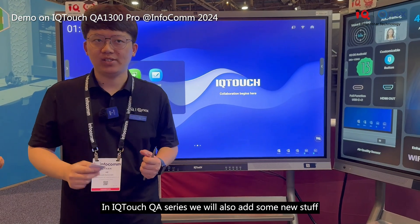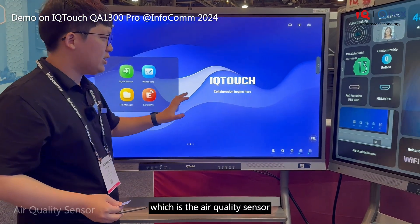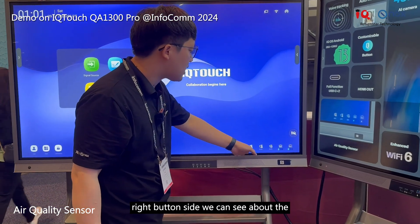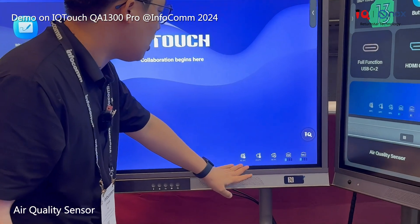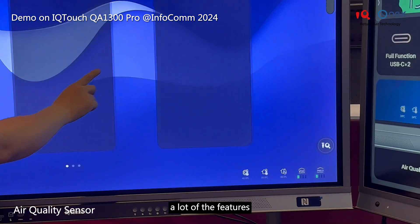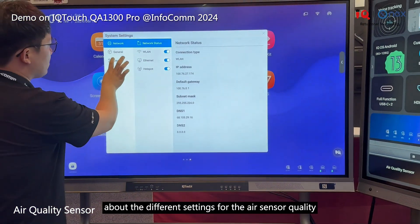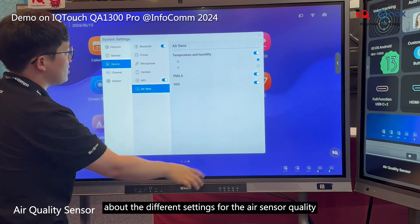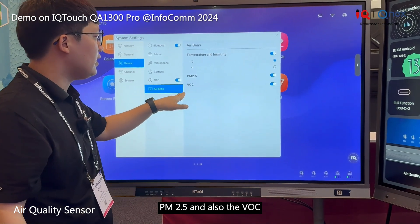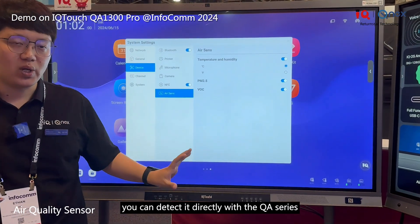The IQ Touch QA series also adds an air quality sensor on the right side of the device. You can track many environmental metrics by going to the settings for the sensor. For example, it can detect temperature, humidity, PM2.5, and VOC — all directly with the QA series.